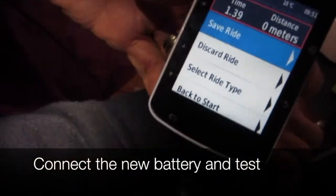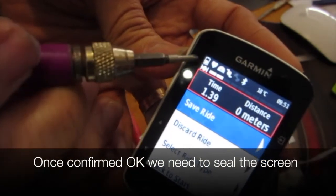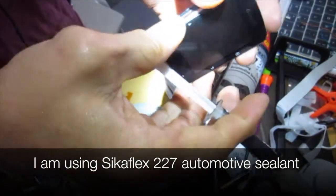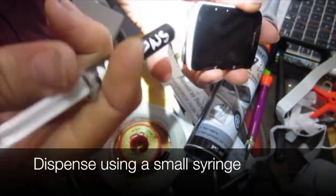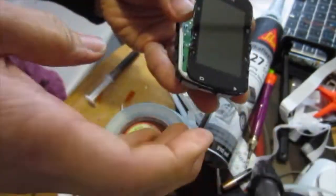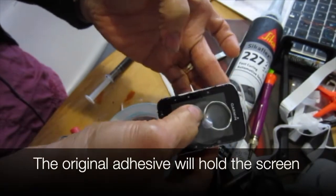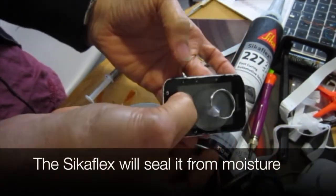Connect the new battery and test it. Once confirmed okay, we need to seal the screen. I'm using Sikaflex 227 automotive sealant, dispensed using a small syringe. We put a thin bead around the edge. Remember that the original adhesive is mostly intact and would hold the screen down — the Sikaflex will seal it from moisture.